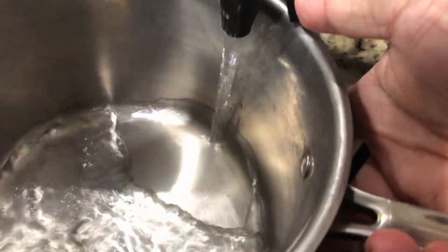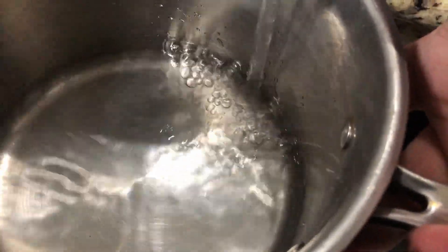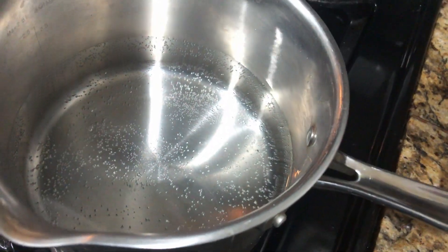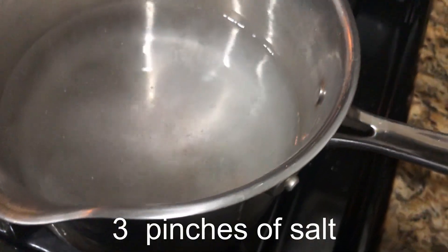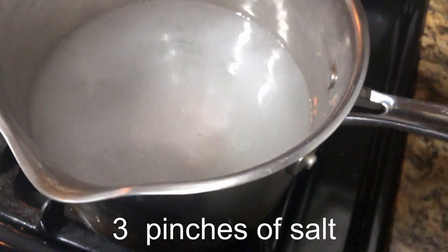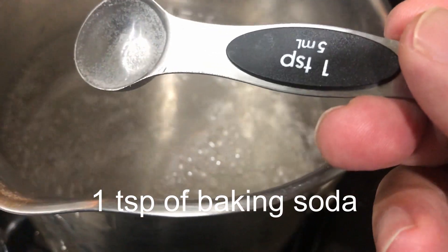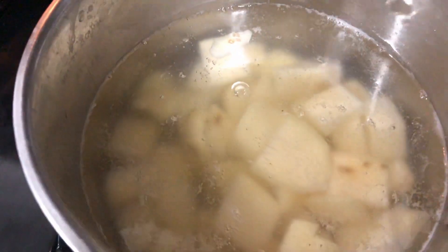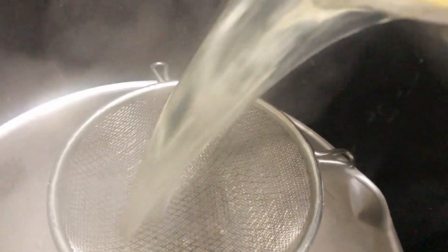Now I fill up my pot with water and inside the water I'm gonna add salt and baking soda. With the water about to boil, make sure you put salt in — that's about three pinches, roughly one teaspoon each, so around three teaspoons total. Add them to the boiling water and wait about a minute and a half to two minutes. Then I'm gonna pour out the water, keeping our potatoes.